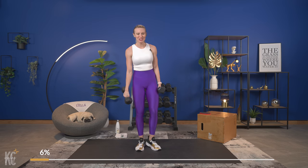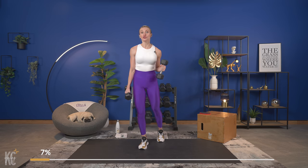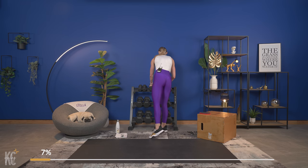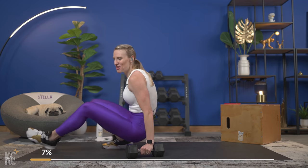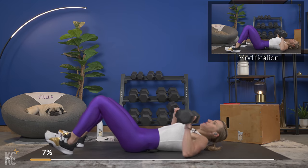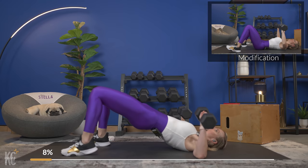Awesome, amazing job! We get a quick 30 seconds to recover. We're going to bring it onto the mat and do a chest press with our hips held in an isometric hold up. Grab your weights for the chest press and bring it on down. You'll see a modification on screen with your hips down just doing the chest press, but if you can, squeeze those hips up and let's begin.